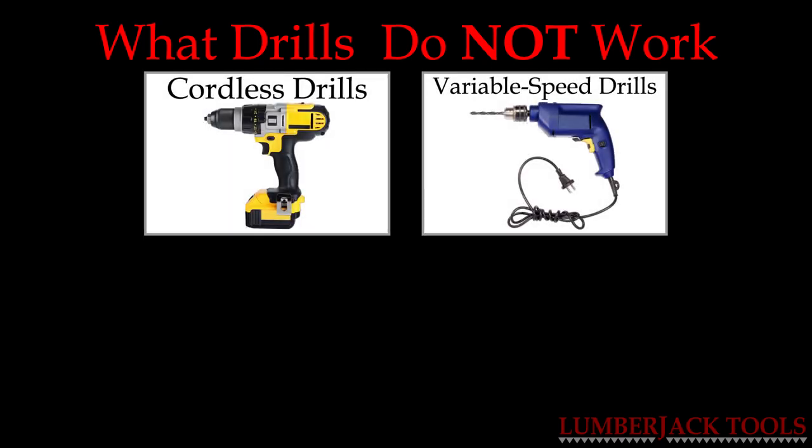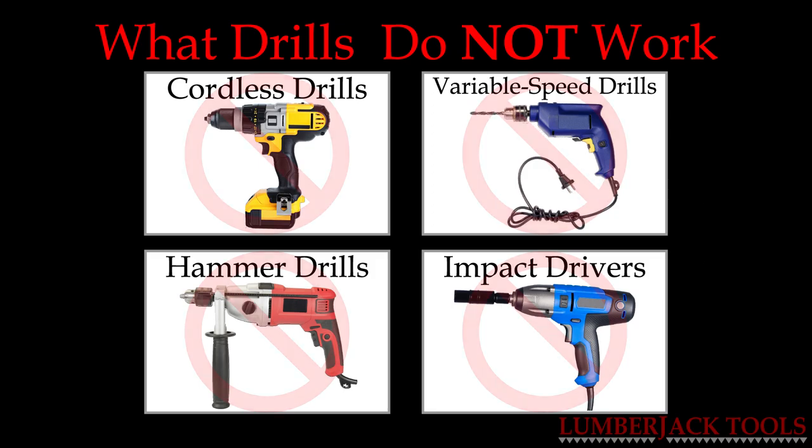There are several drills that should not be used with our tools. These include cordless drills, corded variable speed drills, hammer drills, and impact drivers.